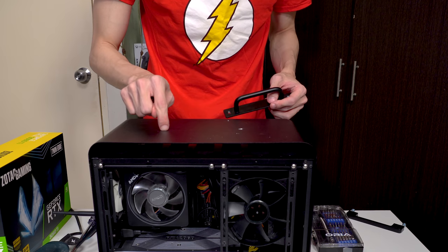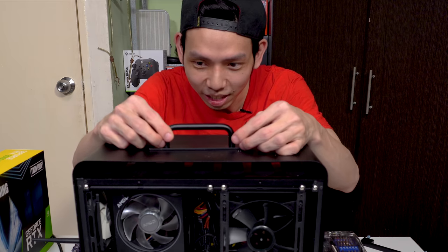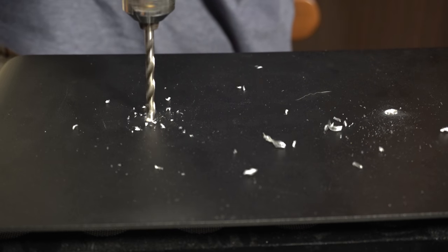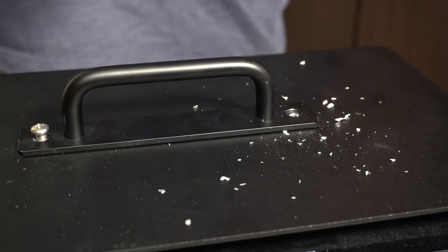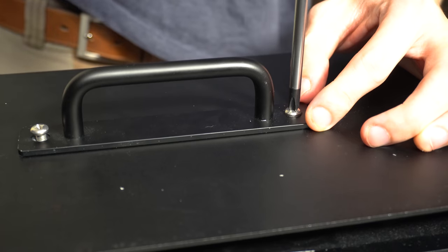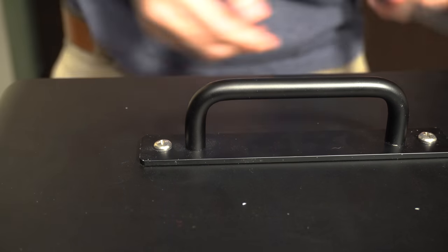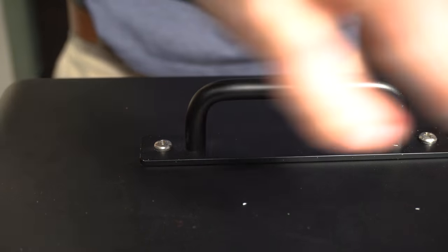I need to make new holes and get a better drill bit tomorrow since it's already late at night. So I got the new drill bit and it was so easy to drill. All I had to do was drill new holes in the case, add the handle, and screw it in. I used a ruler to make sure it's centered, and now it's really centered. Satisfaction!